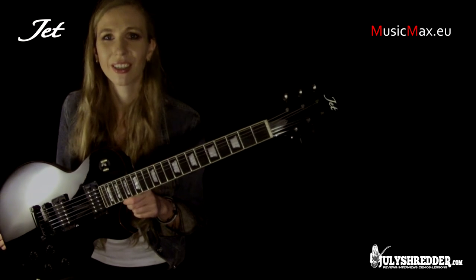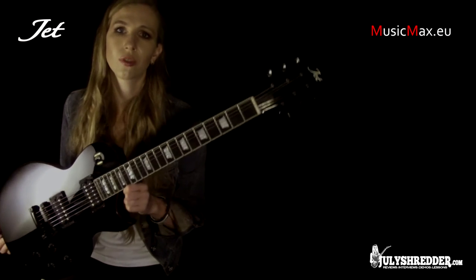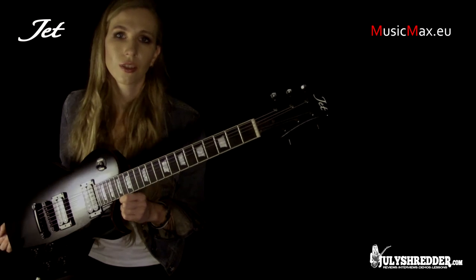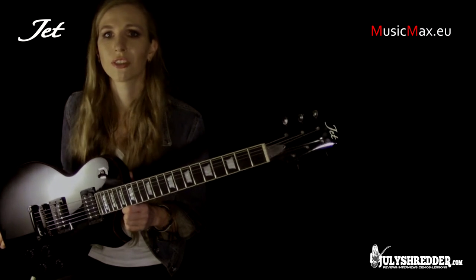Hi, today we have a Les Paul replica Jet ULP310TBK. This is probably one of the most versatile guitar models suitable for any type of music, from blues and jazz to heavy metal riffs.